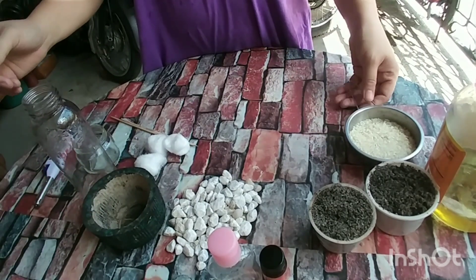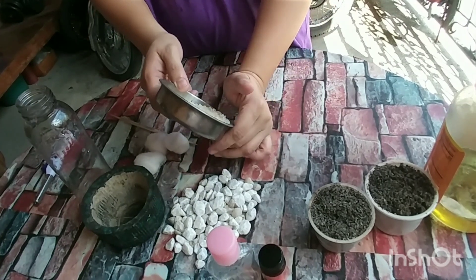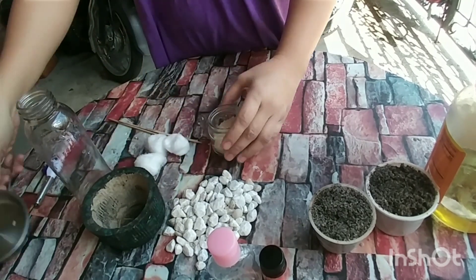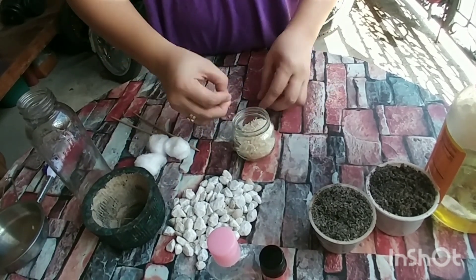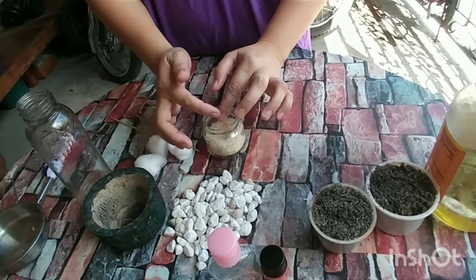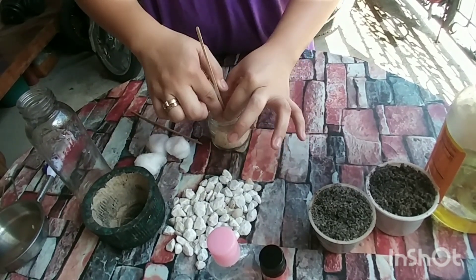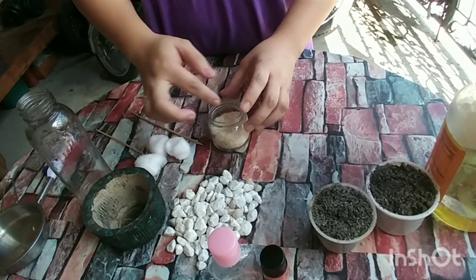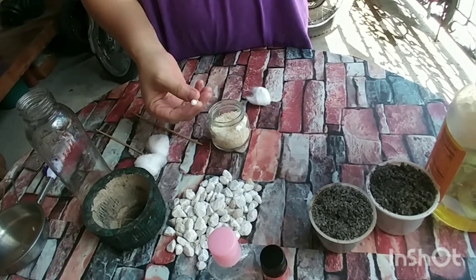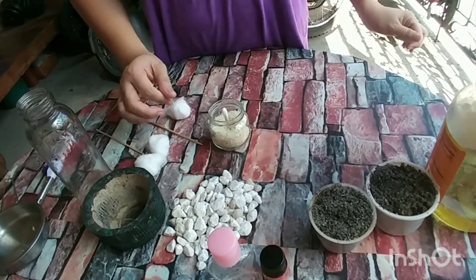So, gagawin na natin, guys, ang ating do-it-yourself. Halina muna tayo sa small container. Lagay na natin ang ating bigas. Mag-iwan kayo ng konting space para hindi siya matabunan pag nilagay na natin yung stick. So, i-measure nyo yung stick, at pagkatapos gupitin natin. Hingin natin lang. Koto na ang ating stick — yan ang magiging mitsa ng ating kendel.